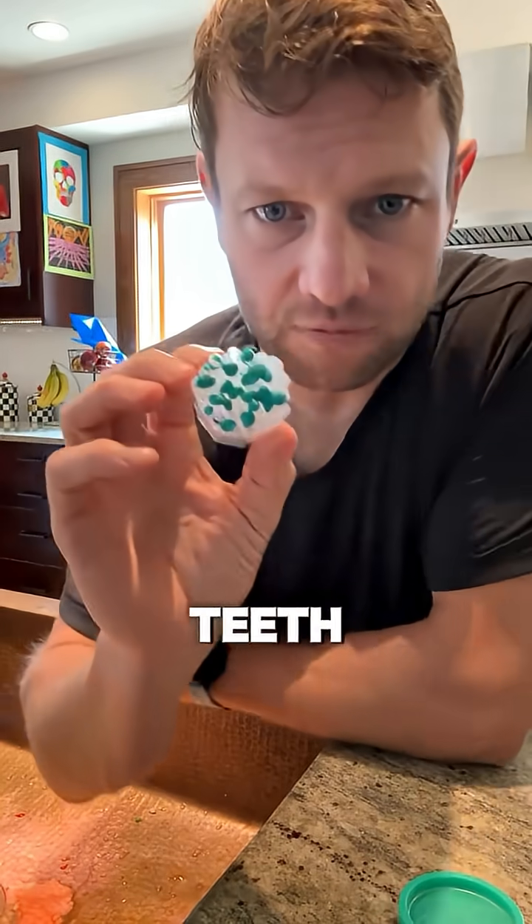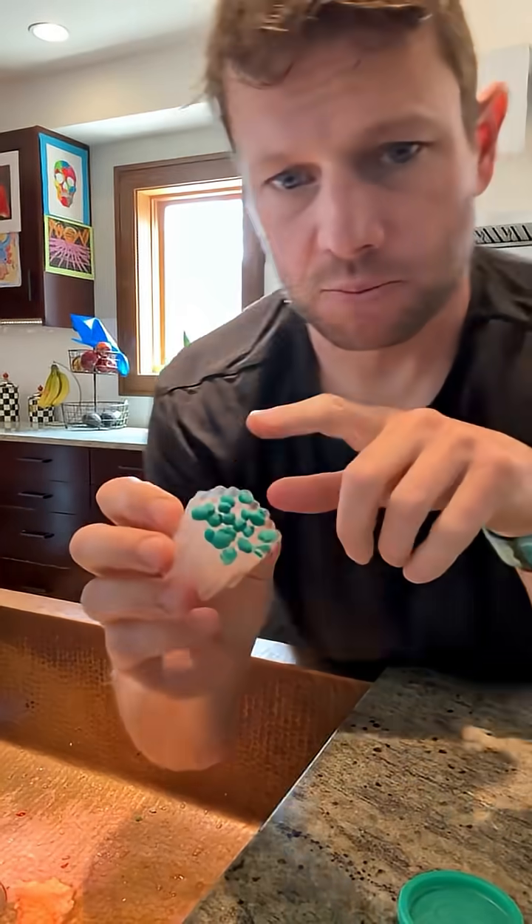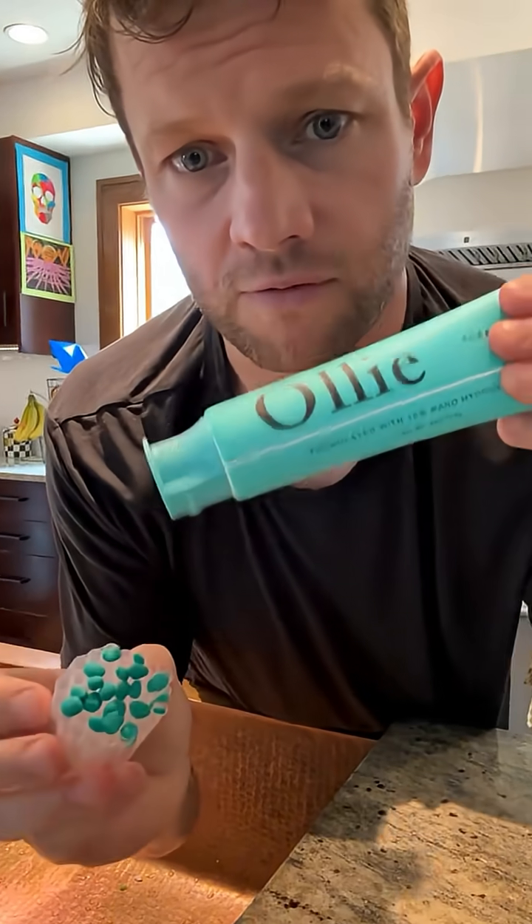If you want to stop your teeth from being sensitive, you need to block these tubes within your teeth. If you want the best protection from sensitivity, just look for a toothpaste that has a 10% nanohydroxyapatite formula.